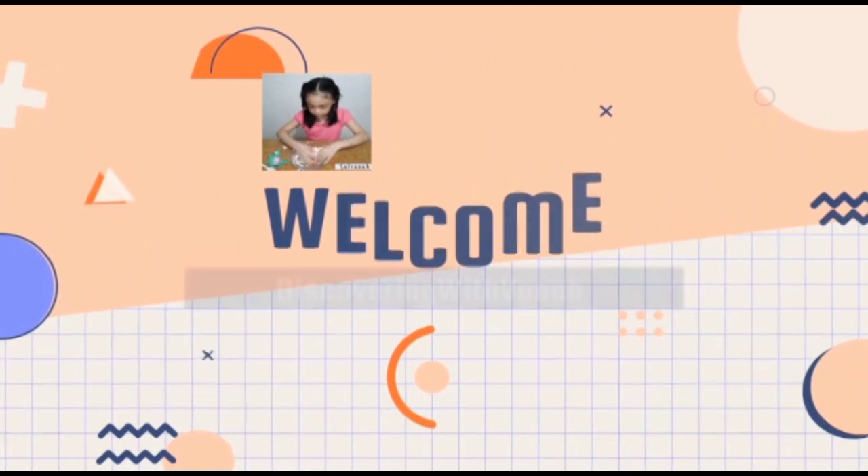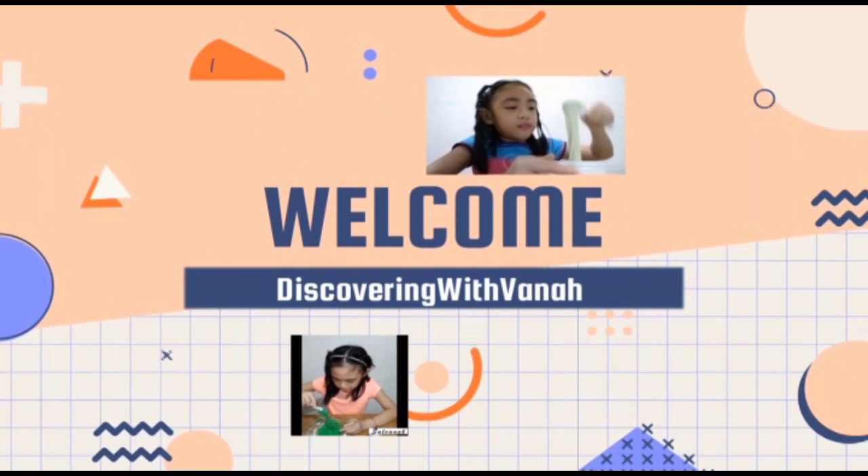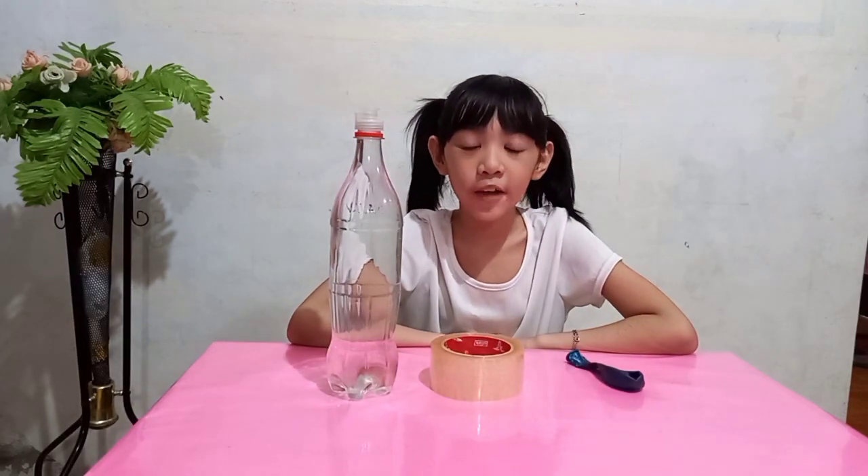Hi guys, this is Rana and welcome back to Discovering with Rana. Today we will be doing our science experiment entitled Activity 1: the stomach's capacity to hold food. Our stomach is a bag-like organ made of muscle that is found in the upper left part of the abdomen.